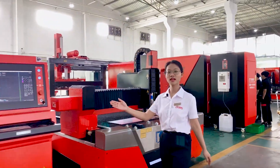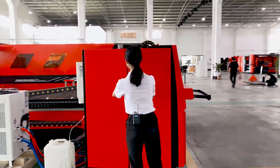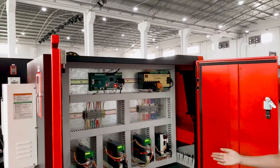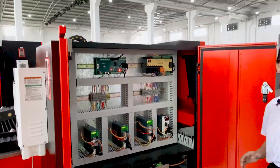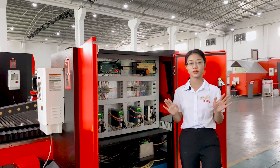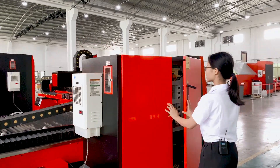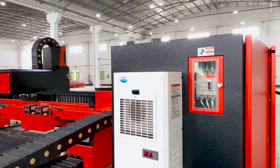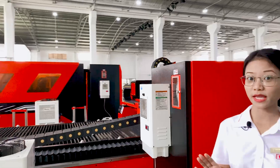Here is the independent control cabinet. All the surface circuits and control boards are housed in the control cabinet. It can prevent dust and vibration during cutting, so the machine can be used for a long time. There is an air conditioner behind the cabinet to keep the components working at a stable temperature.